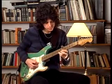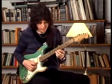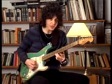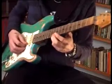Ok, going to D. I play C on the first string with my third finger. Slide to D at the tenth fret.